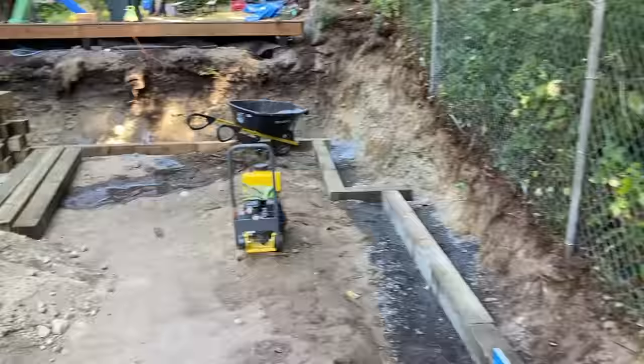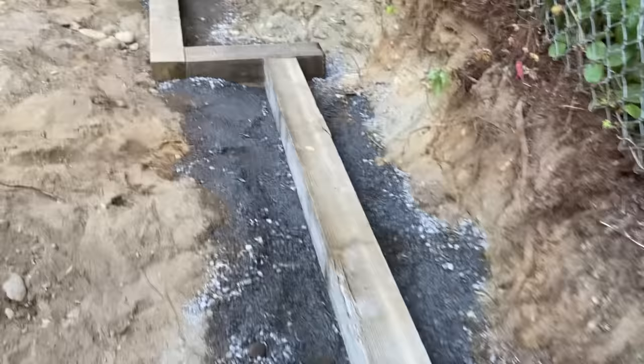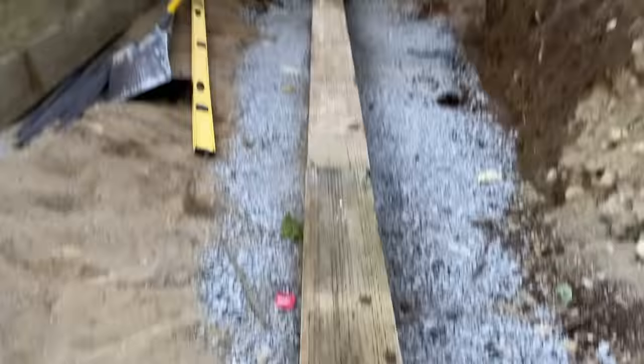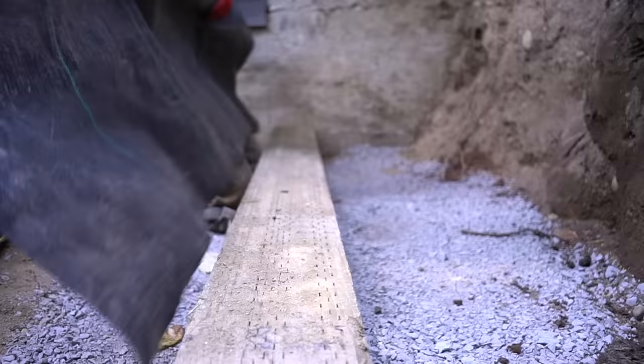We're to a very important step. We got all the runs completely taken care of and they're all perfectly level — exactly what we want. This is the most important part because this is going to be our base that needs to be perfectly level so the entire wall is level. We had to stake in a lot of rebar, which was exhausting, but now we can build on top of it and get some drainage taken care of.